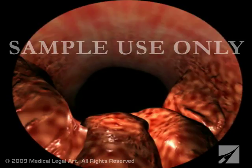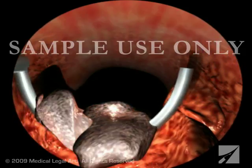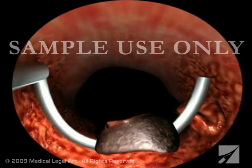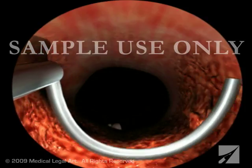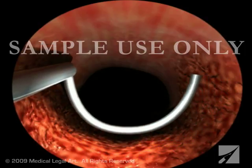He or she will then pass a resectoscope, which essentially consists of a small wire loop carrying an electric current, through the cystoscope and use it to shave off layers of prostate tissue. These bits will be washed into the bladder and out through a special port in the cystoscope.